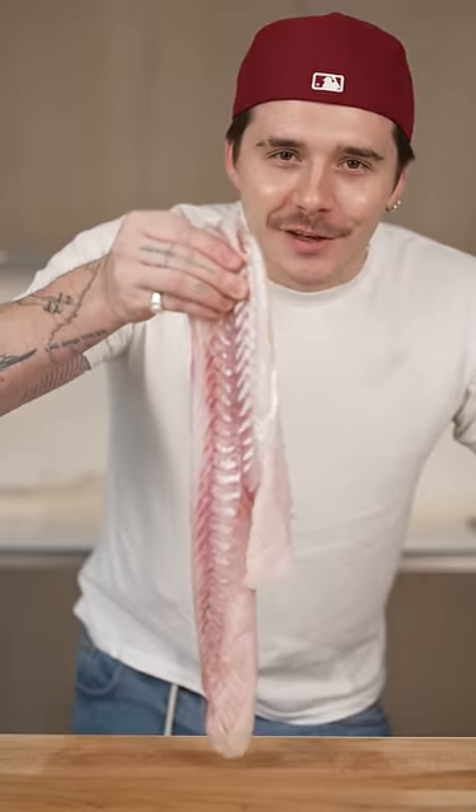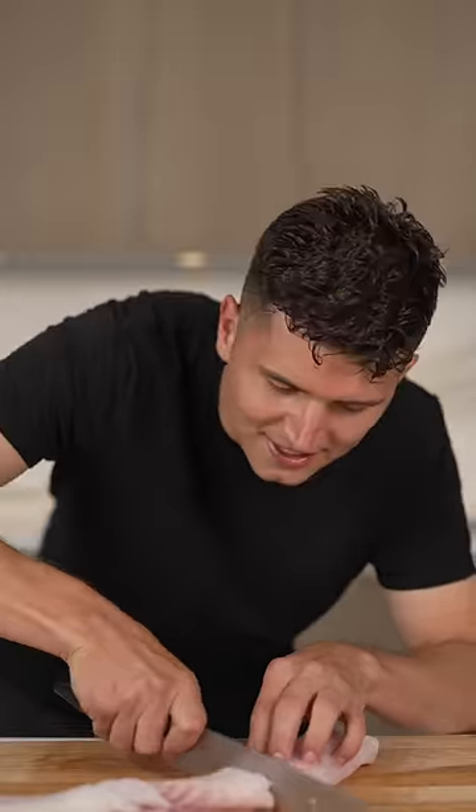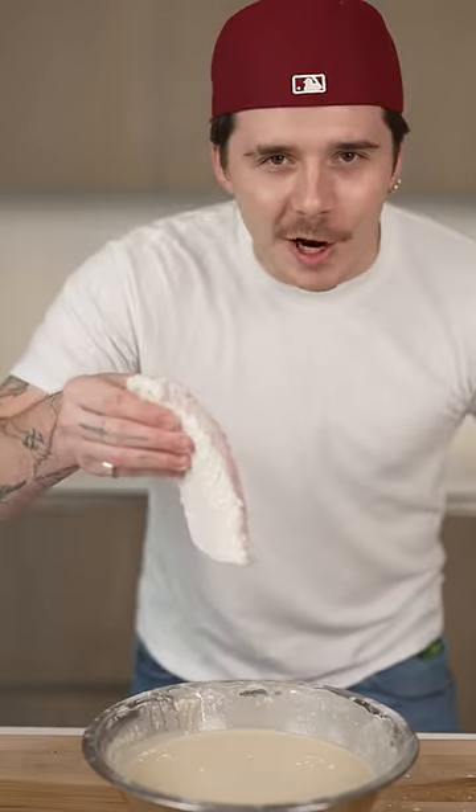This is the consistency you want. Cod is the best fish to use for fish and chips. We'll slice it into nice pieces, then dredge our fish in the flour, then dip it in our wet batter.